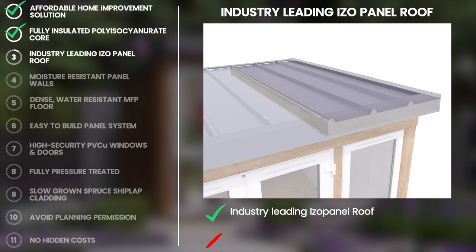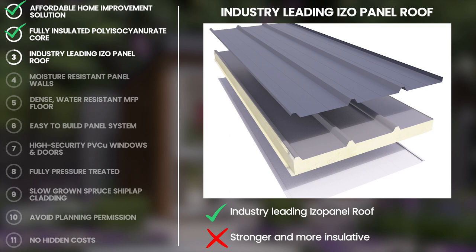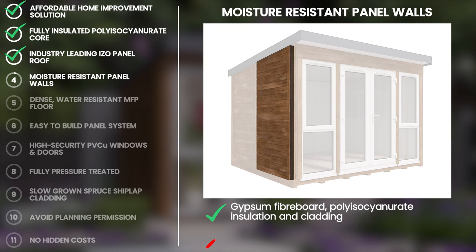For added luxury, our garden offices feature a highly durable industry-leading isopanel waterproof roofing system. It is made up of a stiff 100mm polyisocyanurate core which is housed tightly with overlapping cladding. The isopanel roof has many better thermal characteristics than other garden offices on the market and is uniquely strong.